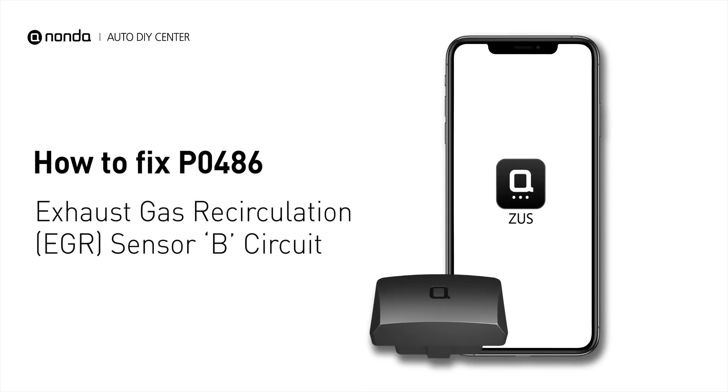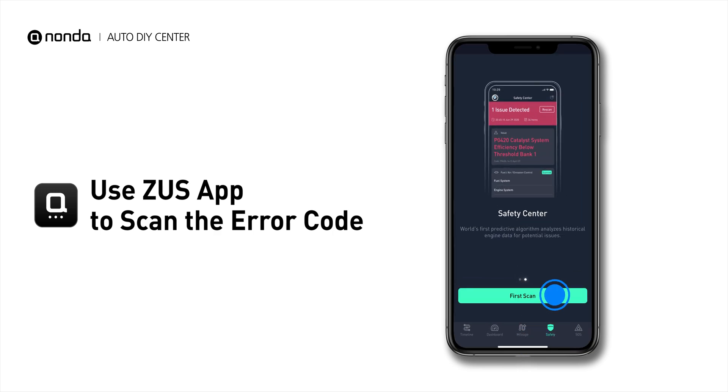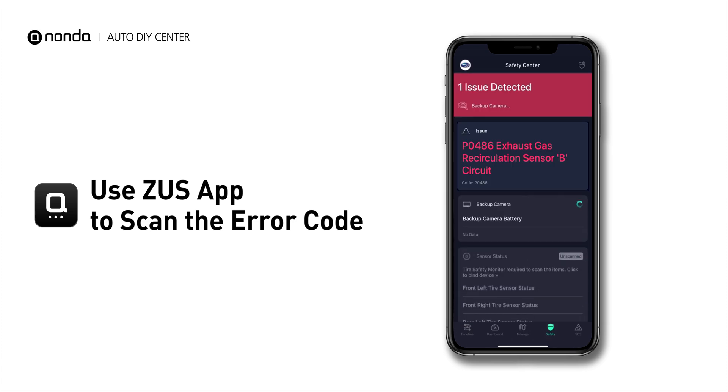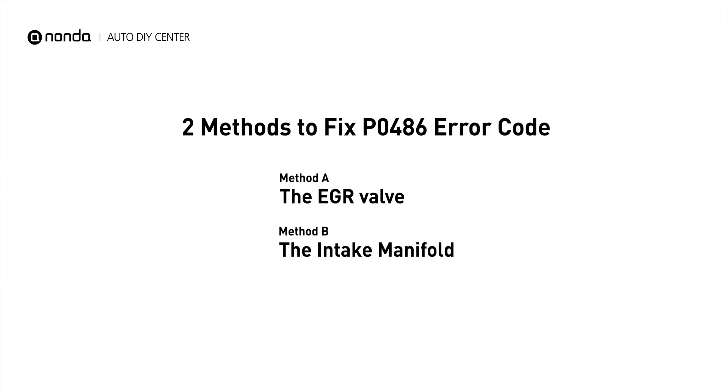If you are getting a P0486 error code, this video is going to show you two practical solutions to fix the error code at home. Use the Zeus app to scan your vehicle and see the error code P0486. This code is set when there is a malfunction in the EGR sensor B circuit. Here are two simple DIY methods you can try to solve this problem.